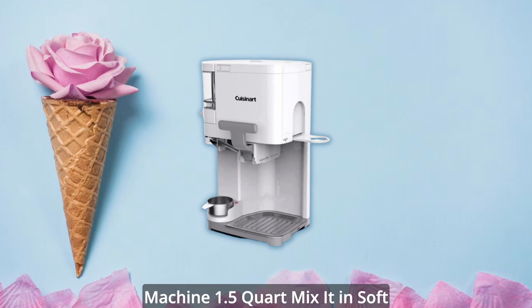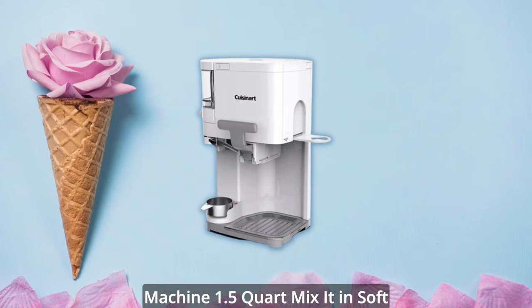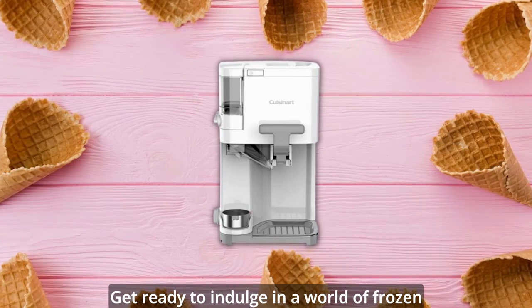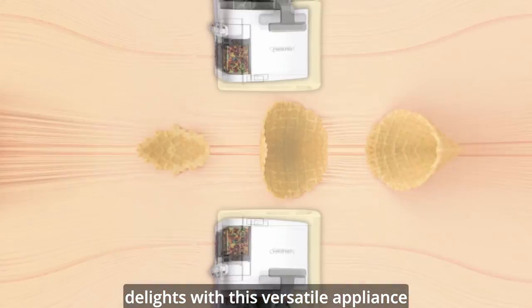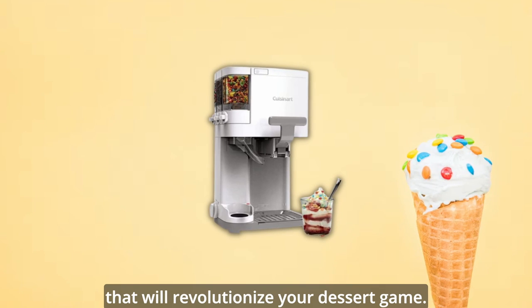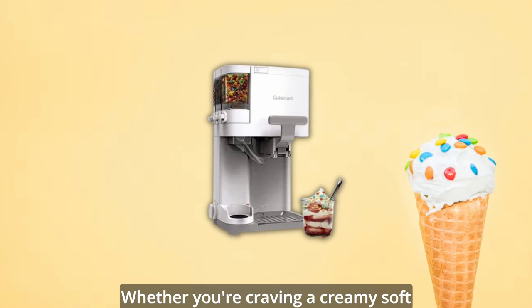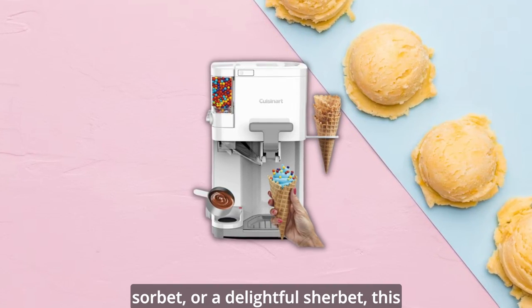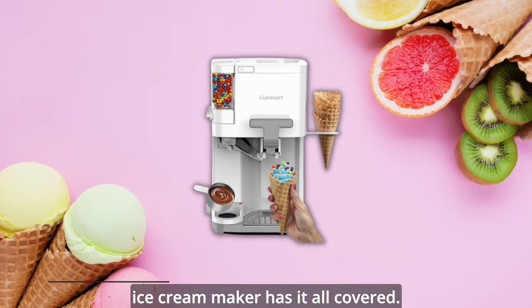Introducing the Cuisinart Ice Cream Machine 1.5-Quart Mix-It-In Soft Serve, Yogurt, Sorbet, Sherbet Maker. Get ready to indulge in a world of frozen delights with this versatile appliance that will revolutionize your dessert game. Whether you're craving a creamy soft serve, a tangy yogurt, a refreshing sorbet, or a delightful sherbet, this ice cream maker has it all covered.